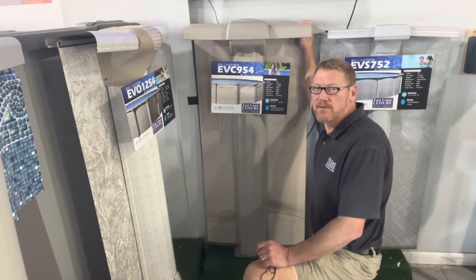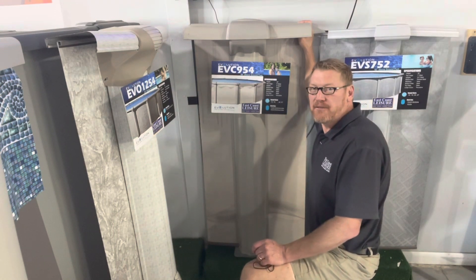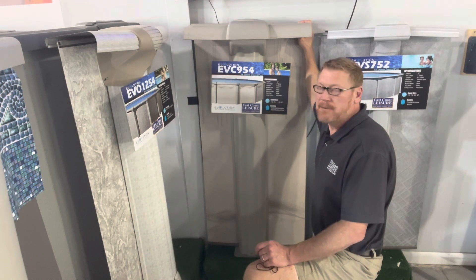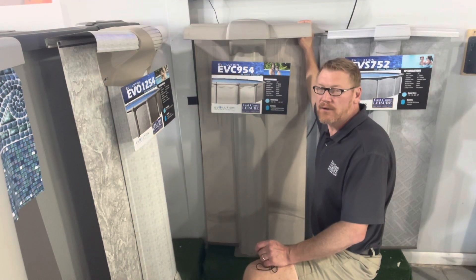Hello again, this is Todd from East Coast Leisure. Today I'm going to be telling you about the EVC 954. This pool is one of the best values in our lineup. It's got a sturdy frame, and it's kind of in the middle of the line as far as the price.